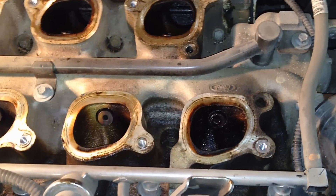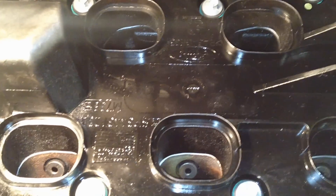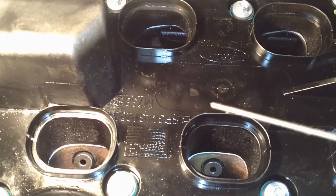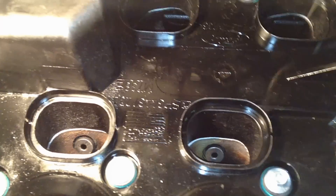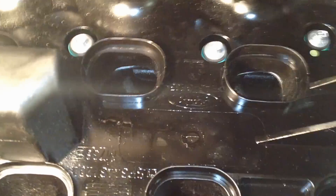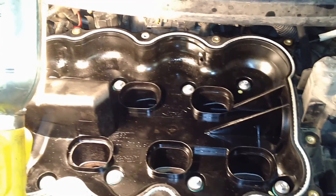Once you've confirmed the EGR is the problem, you can clean out the ports using a thick coat hanger — something angled so you can reach the back ones too. You can do this without pulling the whole upper intake off; all you need to do is pull the upper clamshell off and you can get it taken care of.